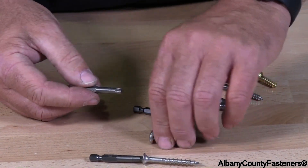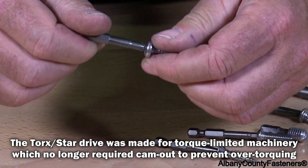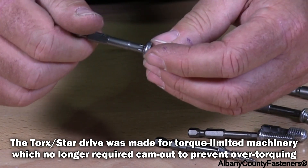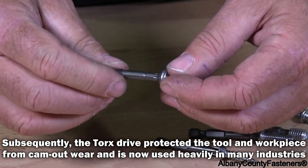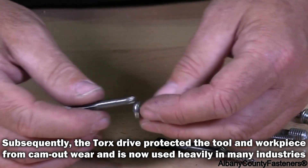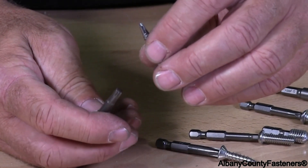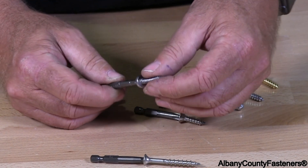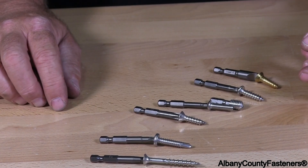It has these points which lock the bit into the head and you get a very good positive driving to drive your screw in. Especially when you're dealing with self-drillers drilling into steel or metal. Torx is one of my favorites.